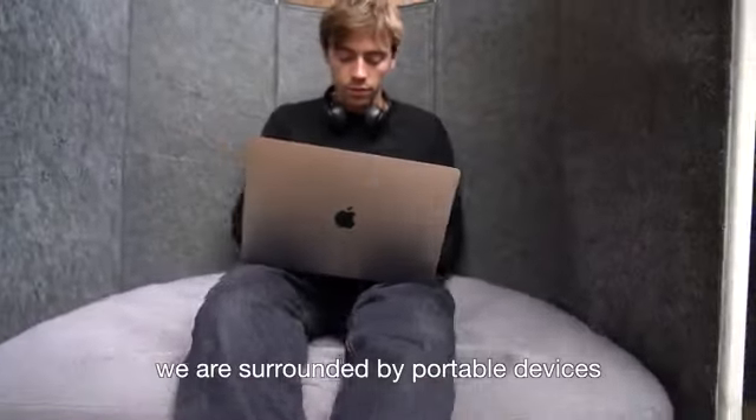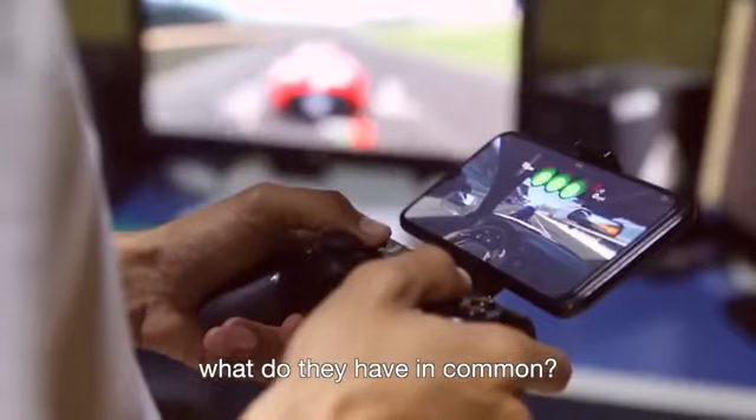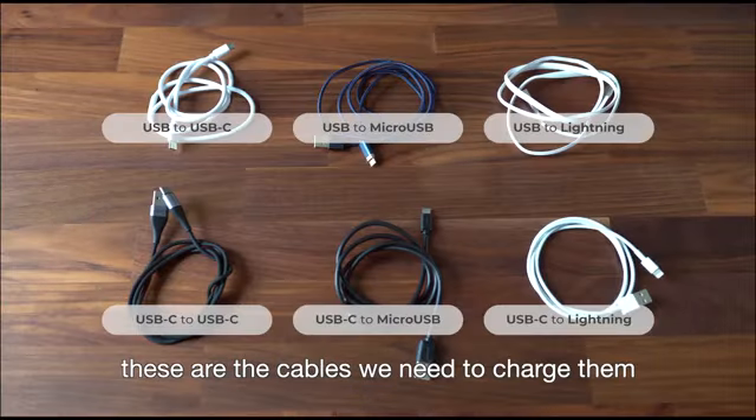In our daily life we are surrounded by portable devices. What do they have in common? They all die when we most need them. These are some of the devices we carry around, and these are the cables we need to charge them.